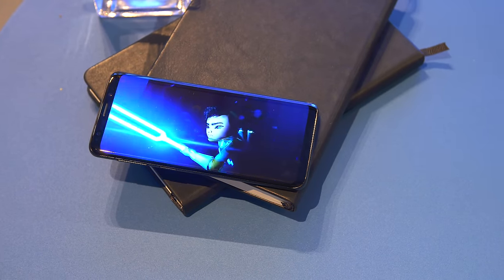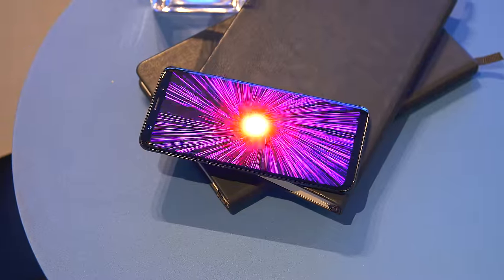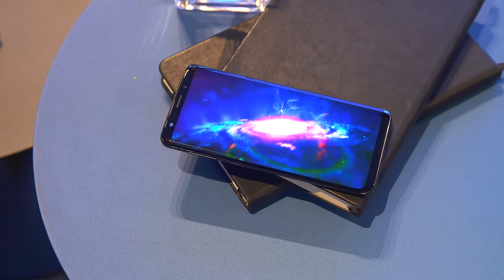The speakers are tuned by AKG and have Dolby Atmos. So if you're watching some content tuned for Dolby Atmos, you're gonna be getting a nice surround sound feeling right from the phone. And from what I can tell, they sounded pretty good, but I can't wait to get this in-house and really put it through its paces to see if it's anywhere close to the Razer phone. That one has really good speakers.